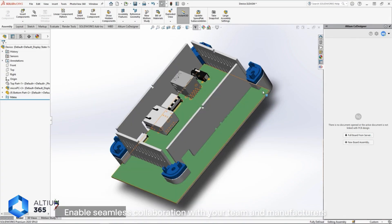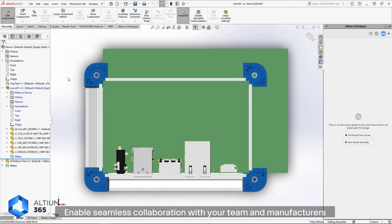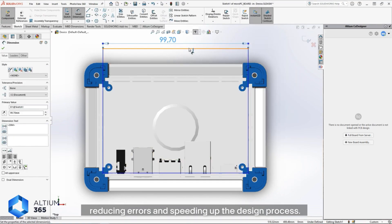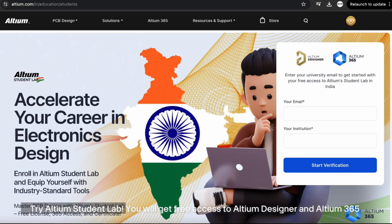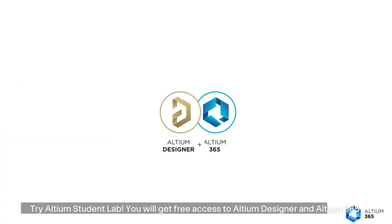Collaboration enables seamless teamwork with your team and manufacturers, reducing errors and speeding up the design process. And if you are a student and want to be job-ready in electronics design, try Altium Student Lab — you will get free access to Altium Designer and Altium 365.